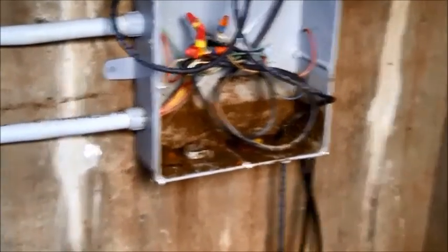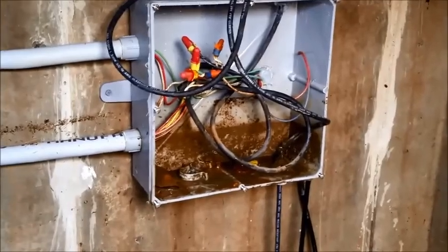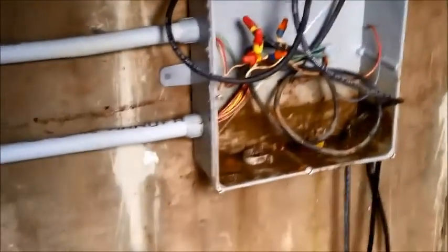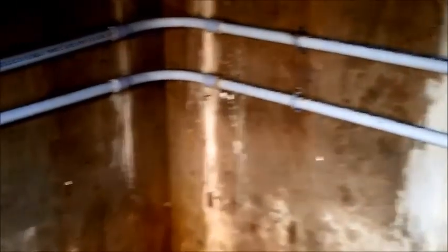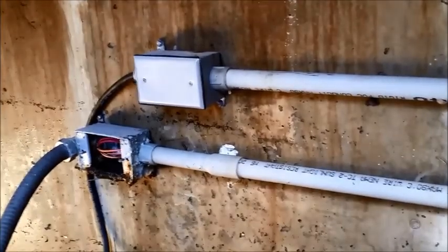Part of the issue is this box was quite sealed, yet it was still holding water. But on the other side, if we follow this conduit, you'll see where this box is no longer sealed. This is where the water penetrated and got all the way around and into this box.